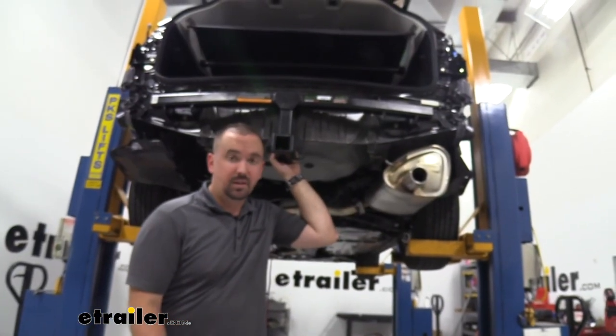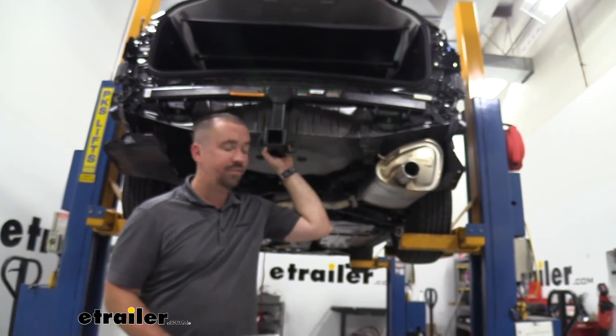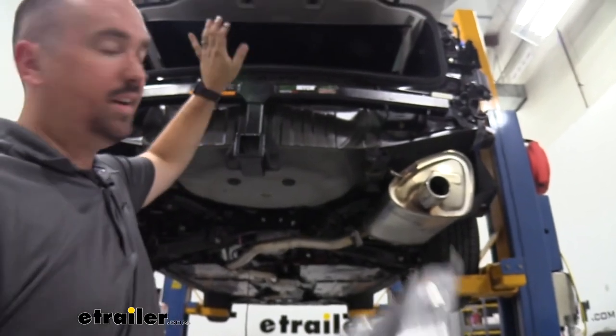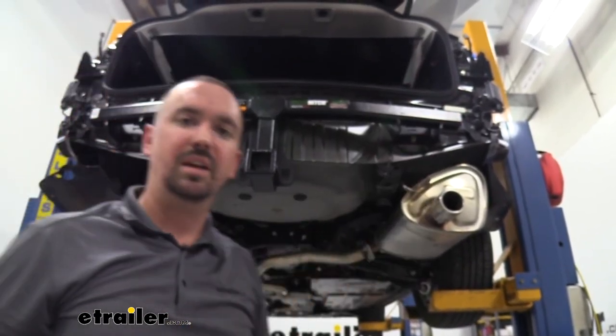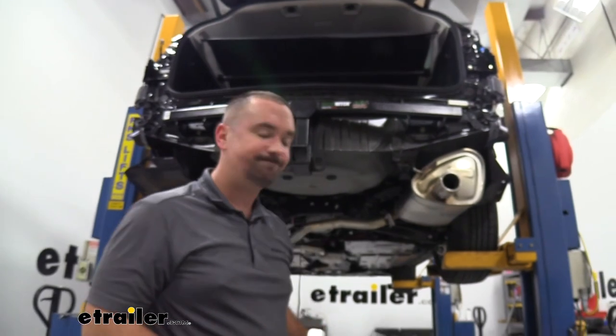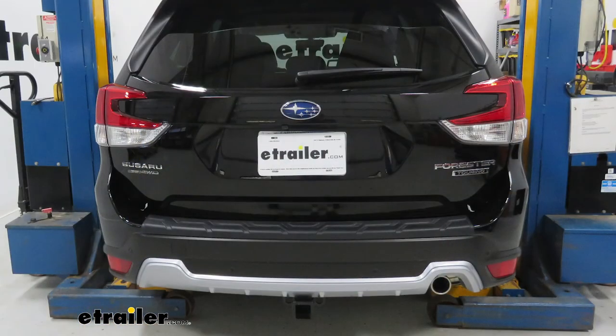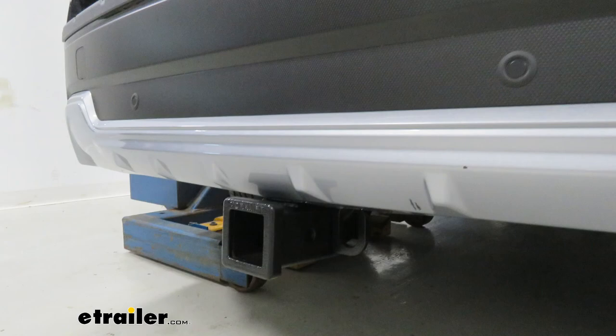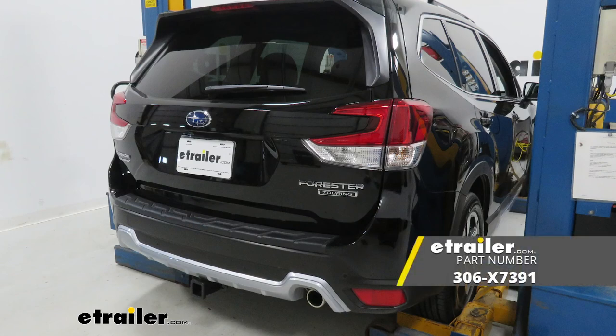Now all that's left is to put everything back in the reverse order we took it off. When putting the fascia up, get the center snaps in first and then work your way towards the edges, being careful not to scratch the paint — the painter's tape will help a lot. With the fascia back in place, all plastic push pins reinstalled, and taillights back in, make sure you plug back in the connector we separated during disassembly, otherwise you'll have to pull the fascia off again. After that, you're ready to hook up your bike rack, cargo carrier, or trailer and start using your hitch.